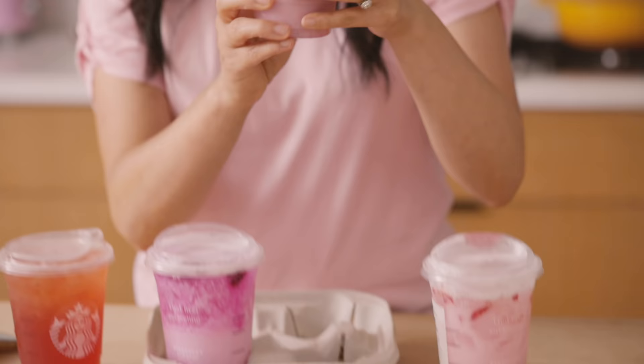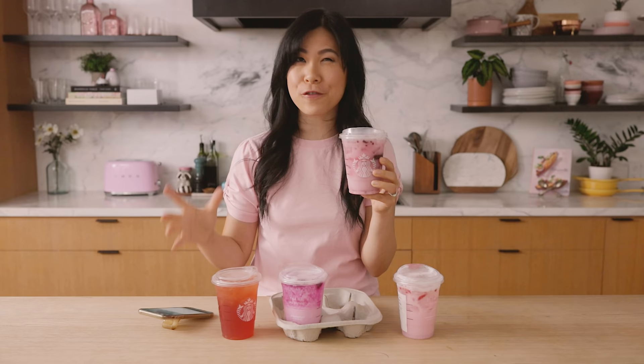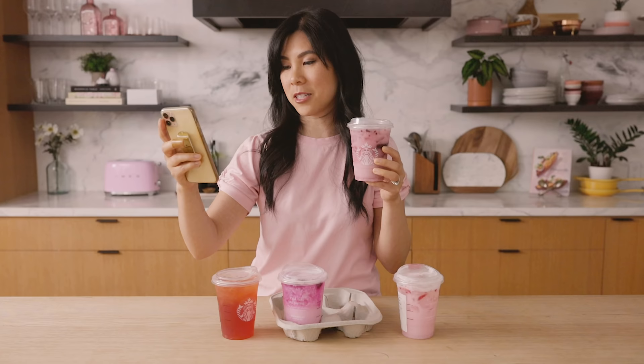The next one is the Violet drink. This one's pretty — I see blackberries. I wonder now if all of their fruits are freeze-dried. Let's see what's in here first. The sweet blackberries and tart hibiscus flavor of the very berry hibiscus refresher beverage swirl together with creamy coconut milk and ice.